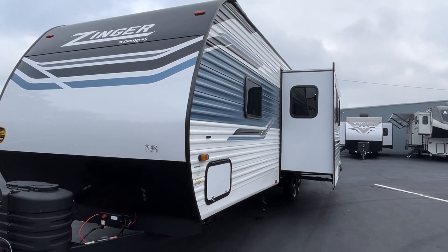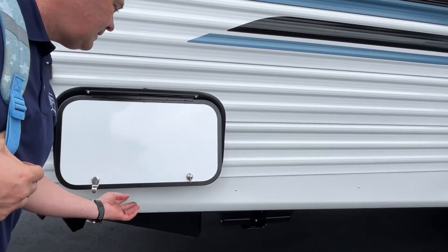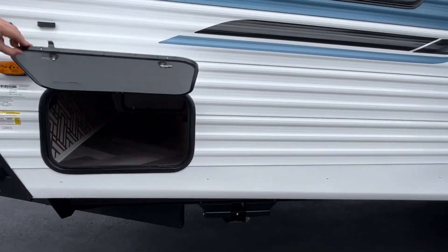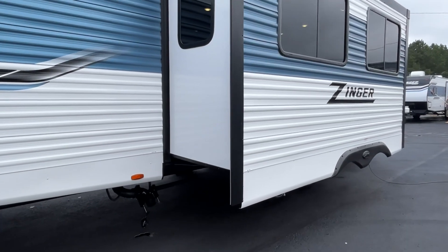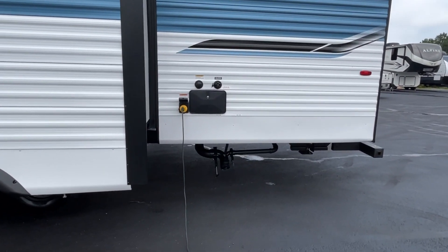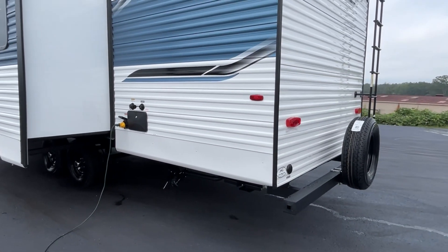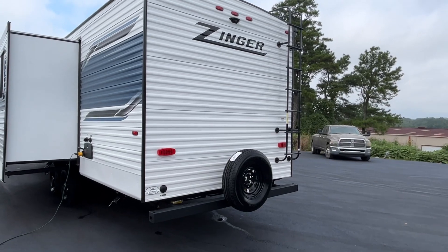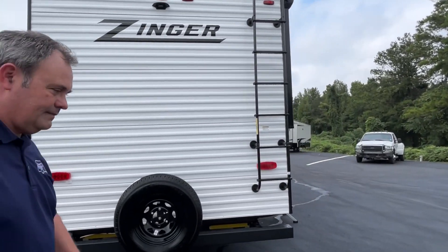Zinger is a new brand for us — we have not had a chance to look at these in the past, so we are excited to bring these to you and learn about them in the process. Here's one side of your pass-through storage. You have a dump area right here, and your other dump area is going to be right back here — very easy to get to. You're going to have an outside shower here at the back. Your spare is already mounted, you do have a ladder, and it is prepped for a backup camera.